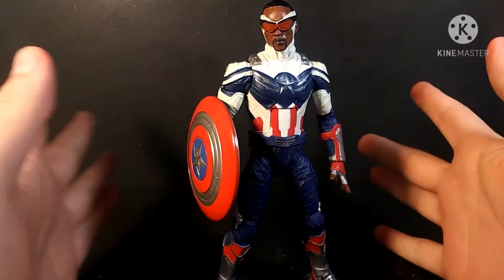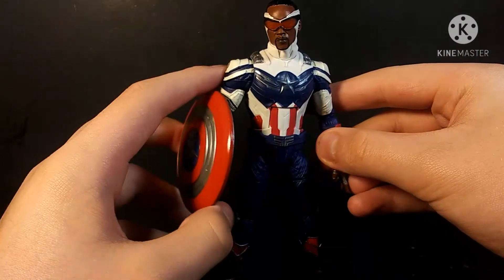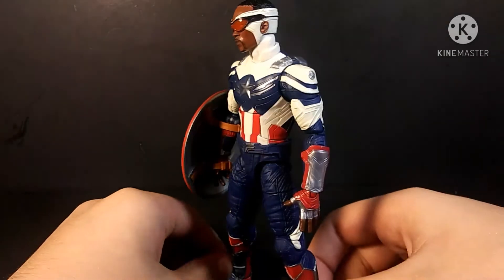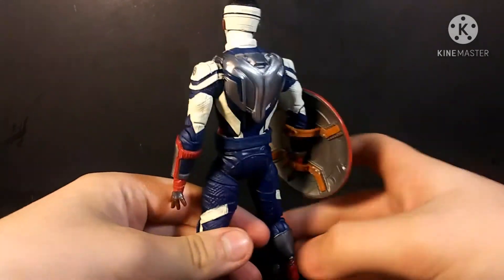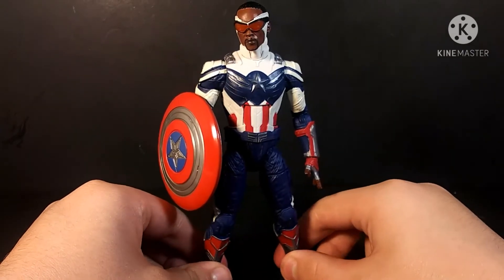As usual, this is a quick review. I wish he came with fisted hands — that would have been very nice — but yeah, he's very nice. I do recommend you guys pick up this figure.